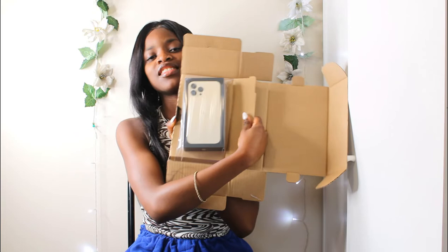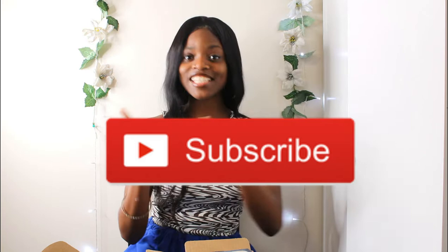Hey guys, welcome back to my YouTube channel. In today's video I am going to be unboxing the iPhone 13 Pro Max. I got it for myself for my birthday, so I'm going to be testing out this phone — the camera, the apps, and everything. Make sure you stay tuned, like, comment, subscribe, and share this video, and turn on the bell so you get notified every time I post.